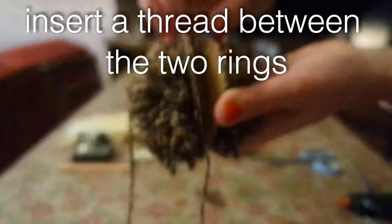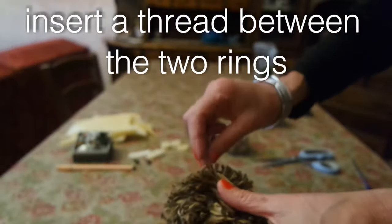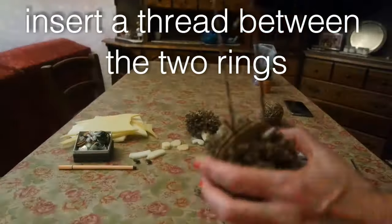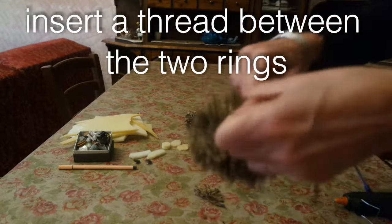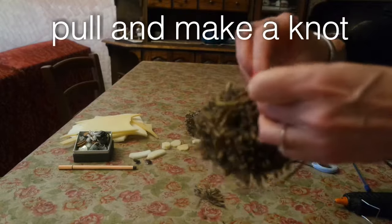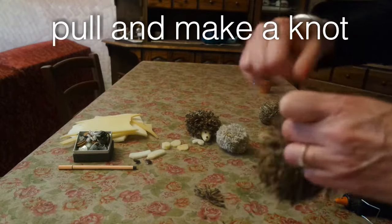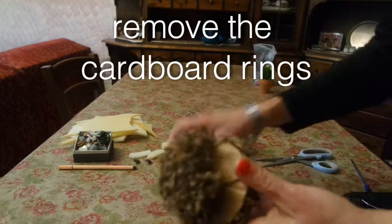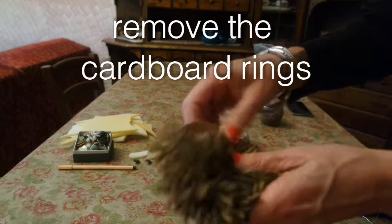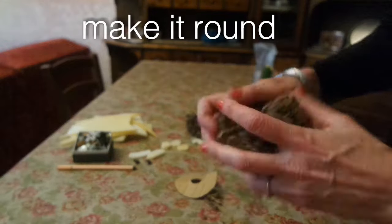Insert a thread between the two cardboard rings and all around it. Pull and make a knot. Remove the cardboard rings. Make it round.